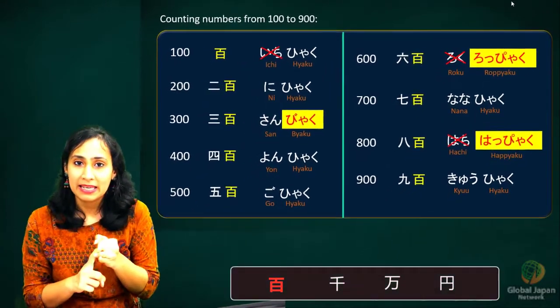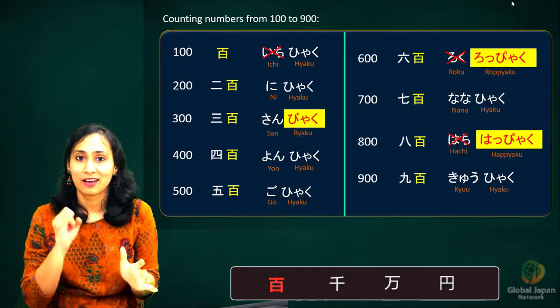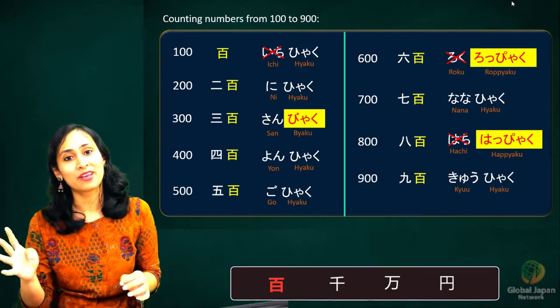Let's go over the full count once more: hyaku, ni-hyaku, san-byaku, yon-hyaku, go-hyaku, roppyaku, nana-hyaku, happyaku, kyū-hyaku.